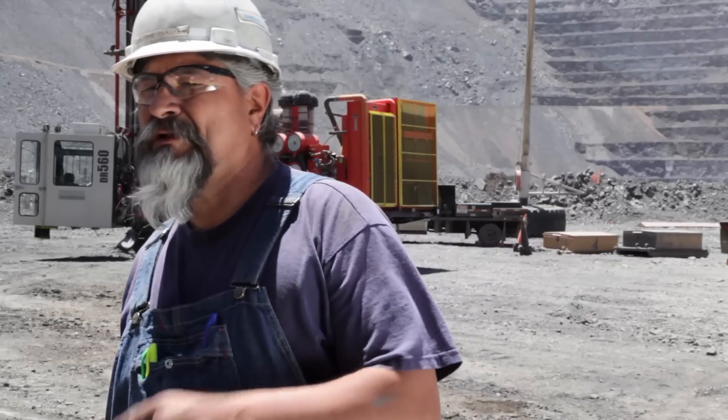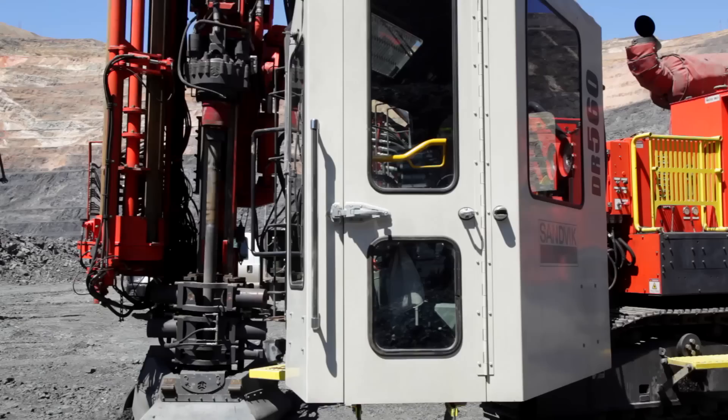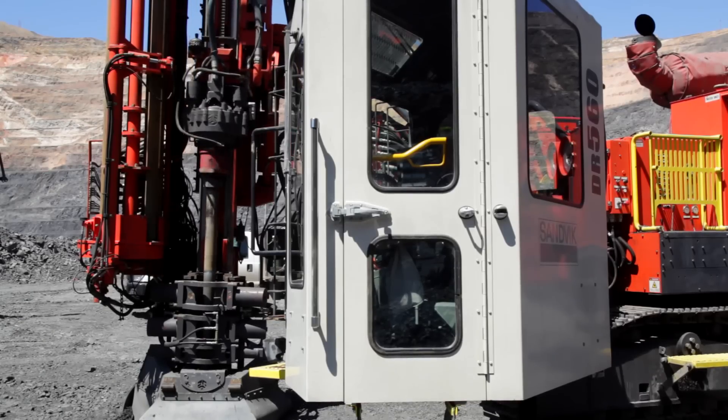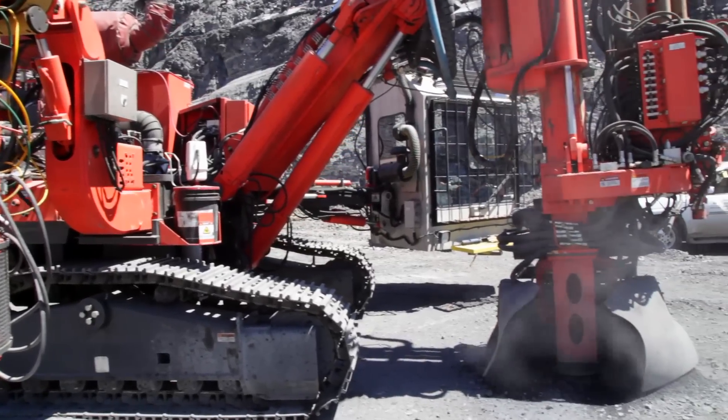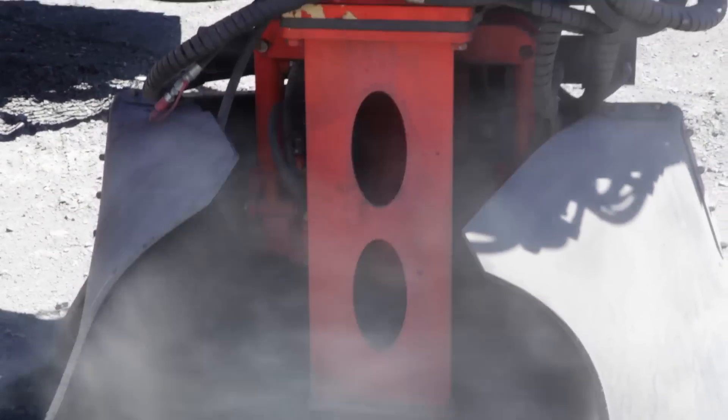The DEI — the Drill Efficiency Indicator — that it has in there lets you know how deep you are and what your penetration rate is. It's nice to use on the voids because we can actually pinpoint where we're going to hit that void and how far and how wide it is.